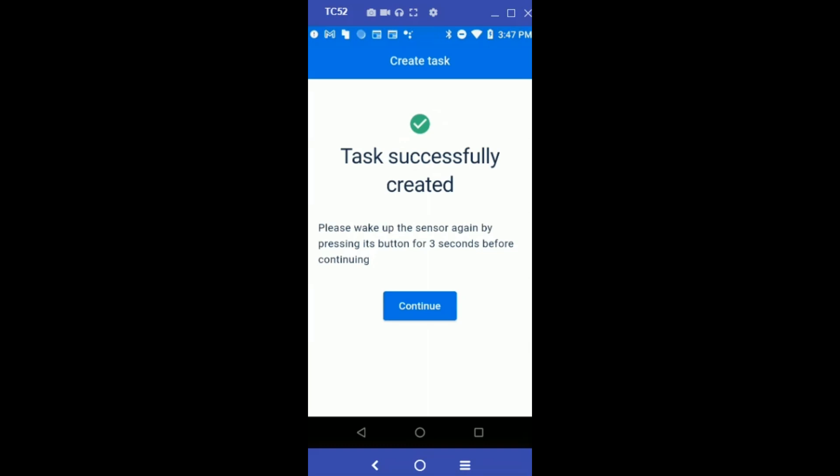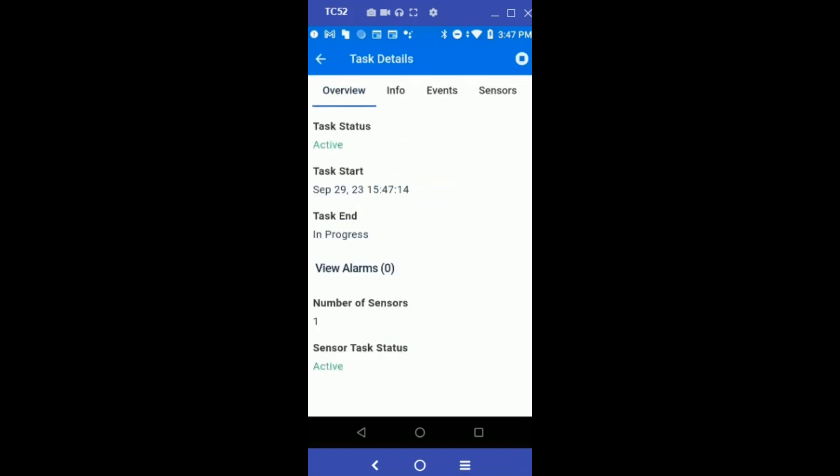The task is successfully created and should be running on the sensor. If it has gone idle, please wake it up by pressing the button for three seconds. Hit Continue — you will be brought to the task details page where the task status shows Active, along with the task start time and the number of sensors.